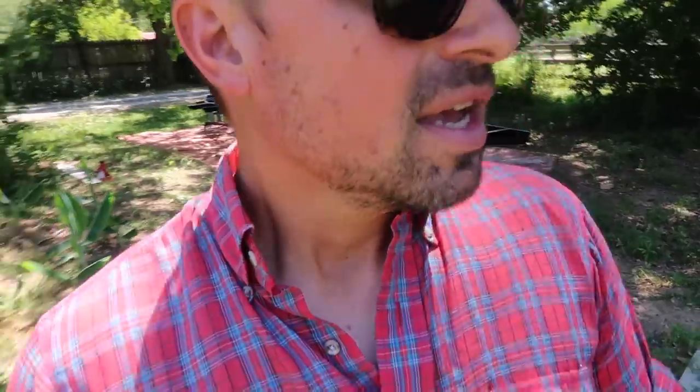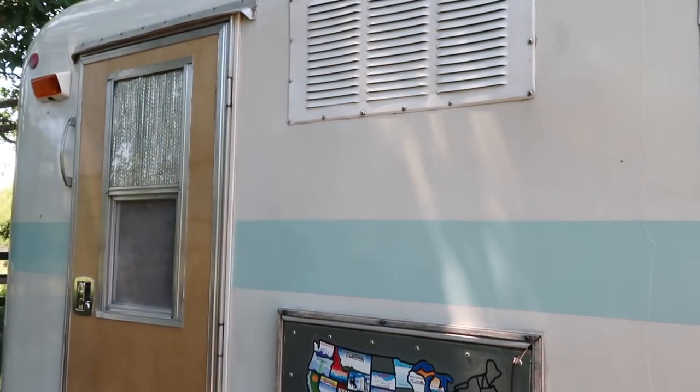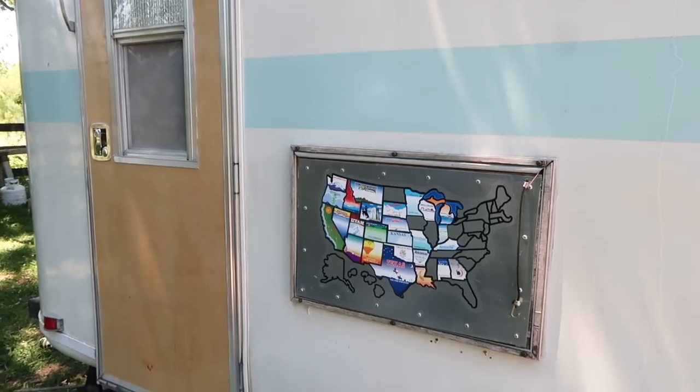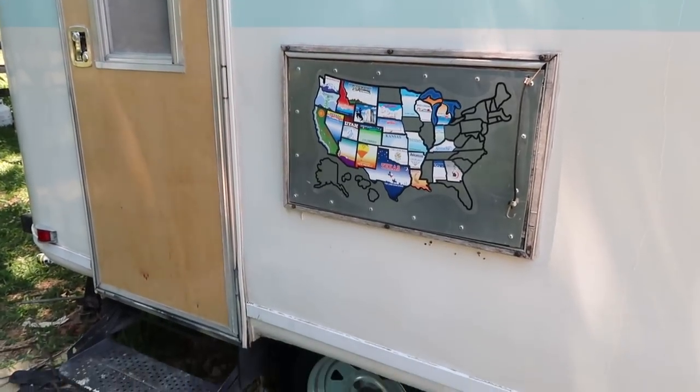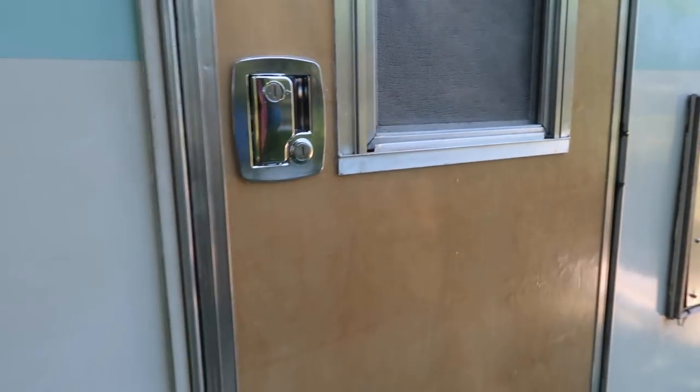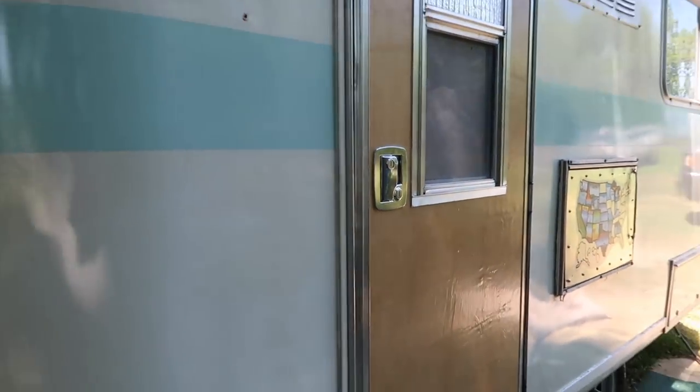Before we wrap this video up, I want to show you what we've done to the Fiberstream to prepare it for the movie — it has been a job in and of itself. We've spent at least $400 on materials to give a facelift to the Fiberstream. The door was much more expensive than we thought — it ended up costing about $200 to $300 in materials. Whenever you're getting something made, you realize you need one more thing and then one more thing. Fortunately, we had the folks at Woodbrew help us make the door, and it turned out beautifully.